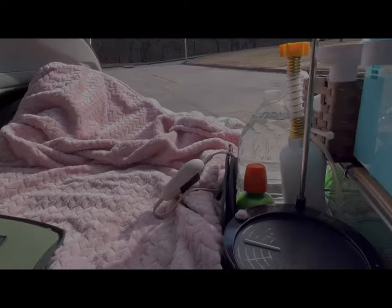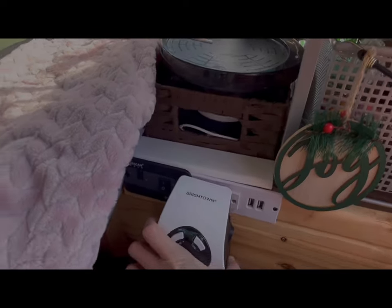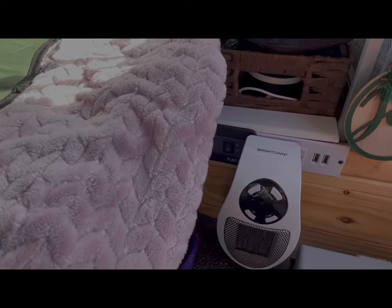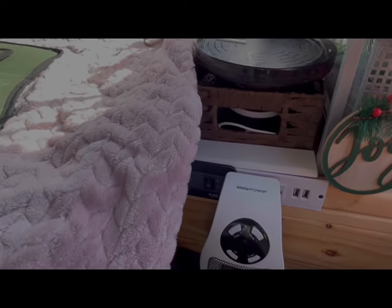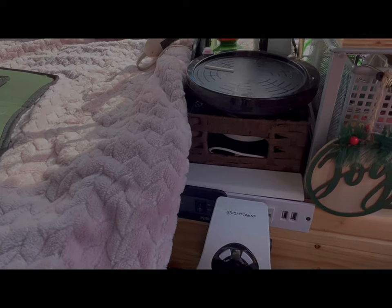I also use this space heater for warmth. I'm not going to turn it on now because it's a bit defective — it makes a loud noise for the first minute — but you set the temperature and it turns on and off as needed to maintain that temperature.